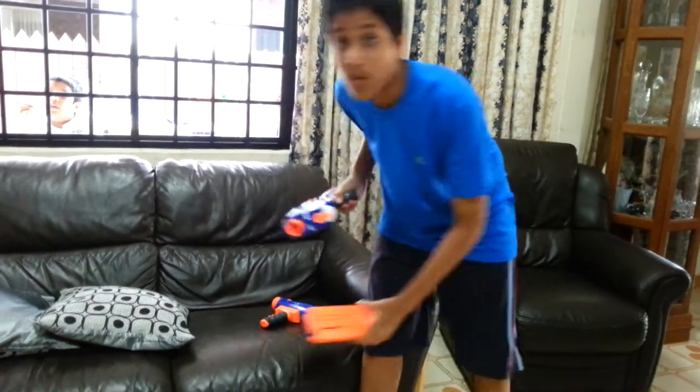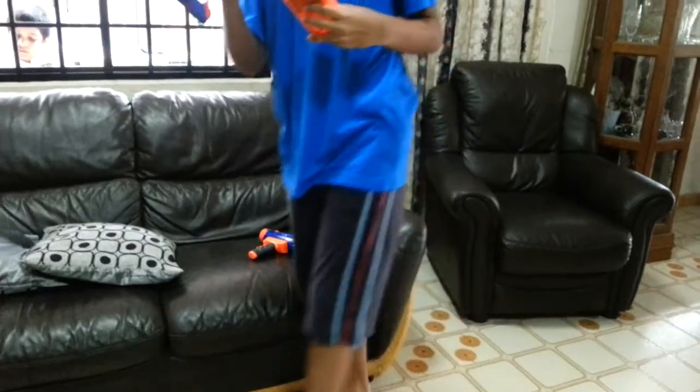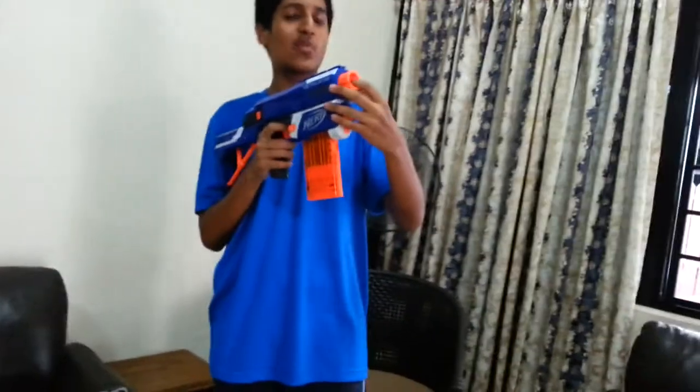6 bullets without the barrel. I hope he's holding it properly — I cannot see what he's doing.